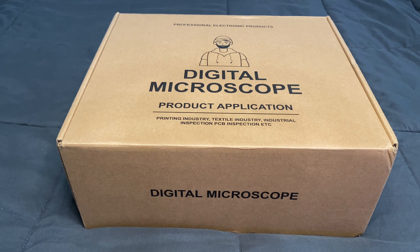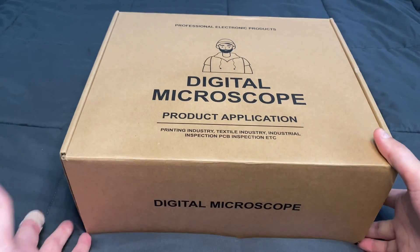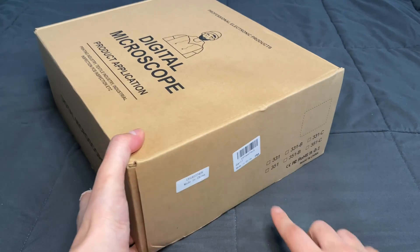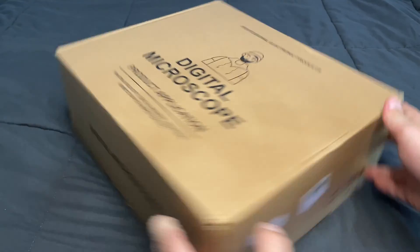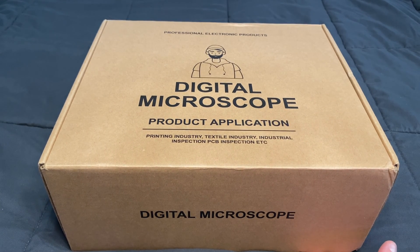This seems to be the basic boxing — I think they're going to be upgrading it at some point, but we got the first raw version. The device inside is exactly how it should be when you get it in the mail. It's a very basic box that tells you what it is, nothing really crazy. It says 'digital microscope,' with some basic model numbers on the side, possibly for different countries.